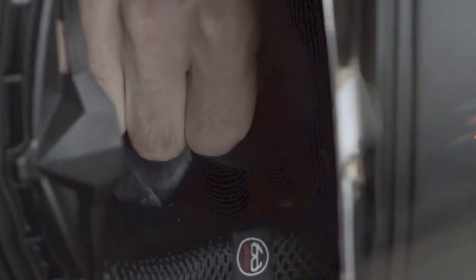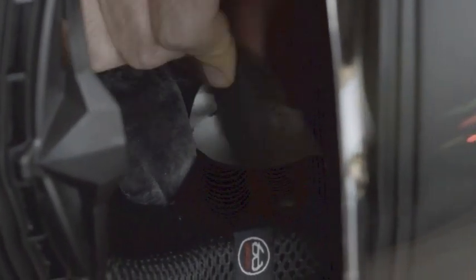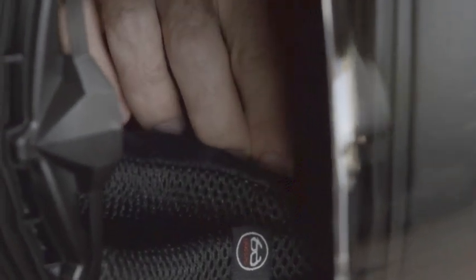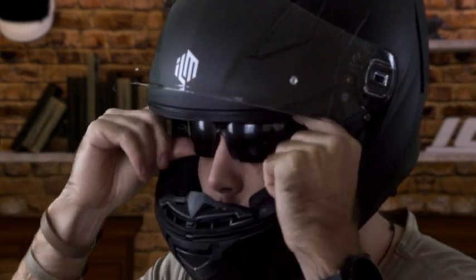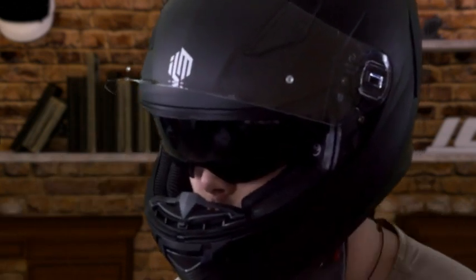The inner tinted visor can be accessed by the toggle on the helmet. This helmet also has cutouts inside underneath the pads for you to install third-party Bluetooth communication devices. The helmet also has special slots in the pads on either side which make it eyewear friendly.